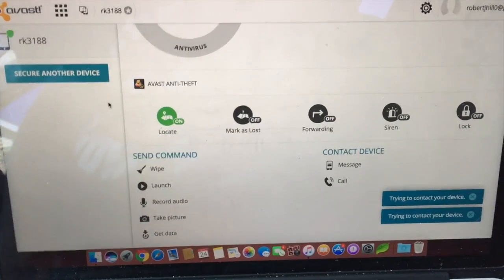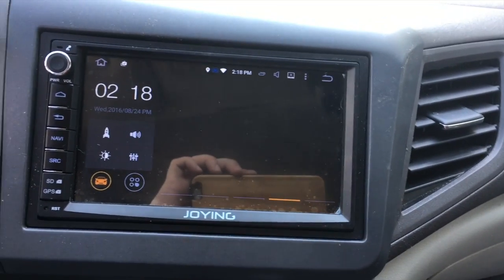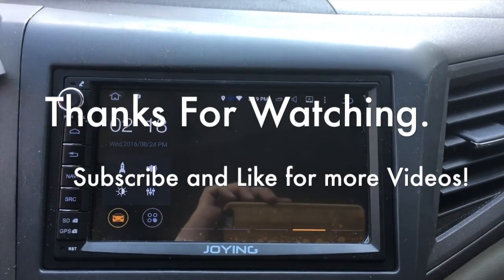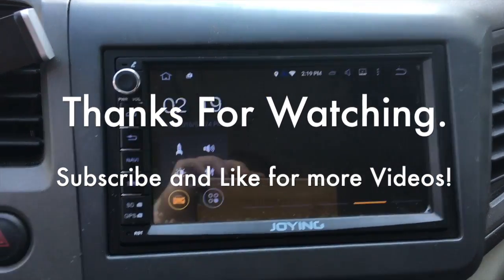That's basically it. Now if somebody ever takes the car, you can always check it in real time and get a GPS map. Well, that is it for this video — I'll see you guys next time. Bye!